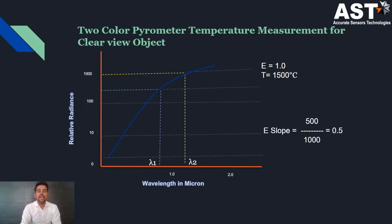In this graph, the actual temperature of the object is 1,500 degrees and the emissivity is 1. This is for the clear view object. Detector 1 determines 500 units and detector 2 determines 1,000 units. Since this is a ratio pyrometer, we divide detector 1 by detector 2: 500 divided by 1,000 gives a ratio of 0.5. The pyrometer is calibrated such that when it sees a ratio of 0.5, it reads 1,500 degrees Celsius.